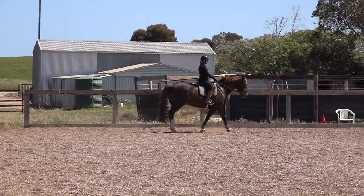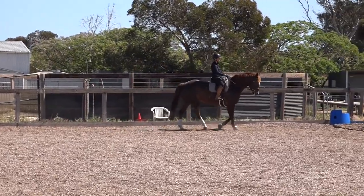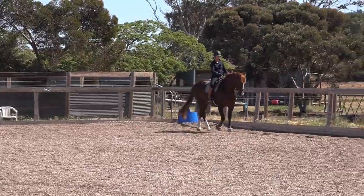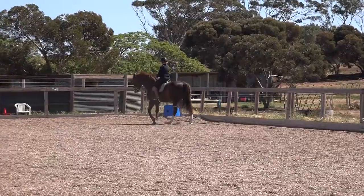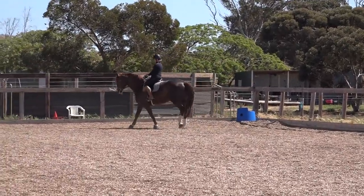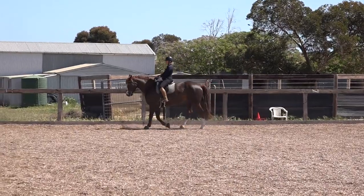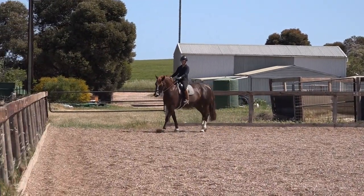My transitions are feeling smoother and my contact is staying better through the transition. As you can see, he's getting shorter in his body — I'm able to shorten up the reins and he's actually coming onto the bit.